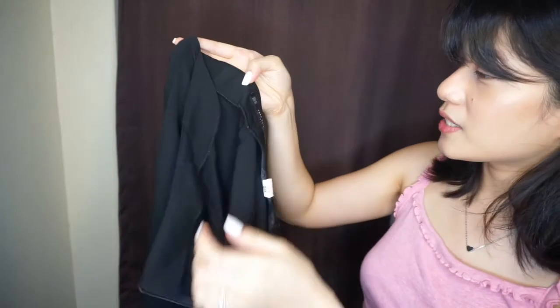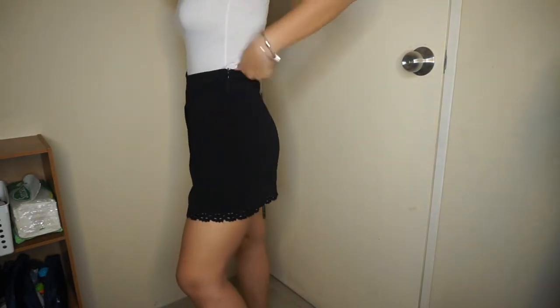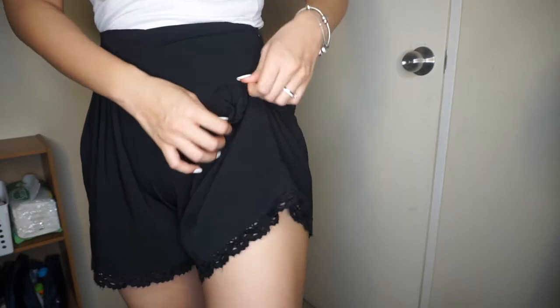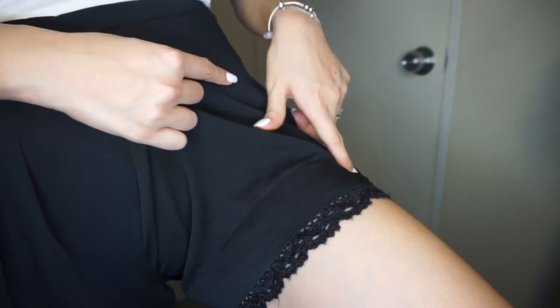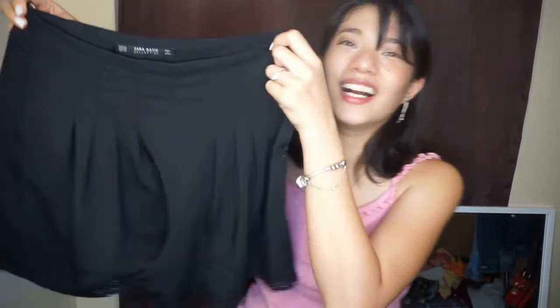Tapos na tayo sa mga tops. Let's move on to bottoms. First bottom piece I'll show you is this pair of shorts from Zara. I really, really love these shorts because they're high-waisted and not too short — they hit me at the middle of my thighs. They have lace at the bottom. I love lace — it's my name! The lace adds an elegant touch. They have a pleated design at the front and they hug my hips really nicely. They're a really flowy pair of shorts.